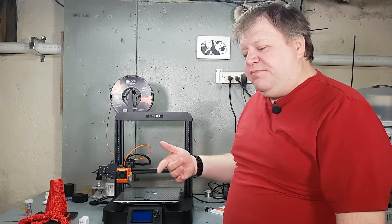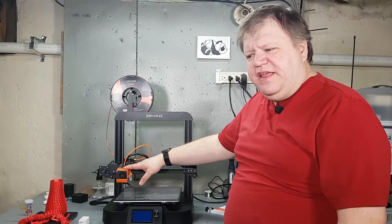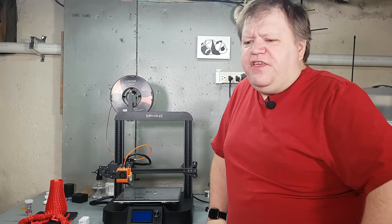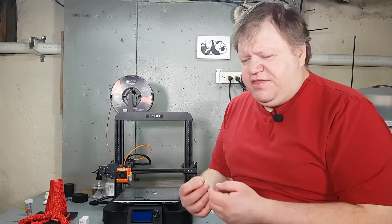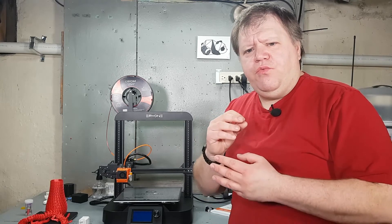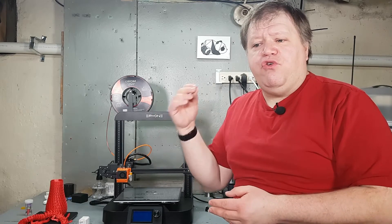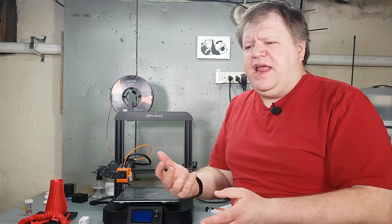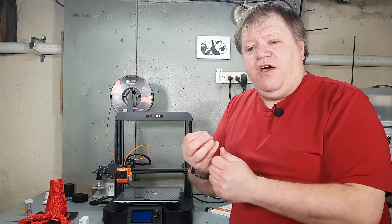A gig card is included in the package with updated information. When I first started this printer it was easy to set up and easy to get into the BL Touch settings and change it — but that's where I was a little bothered by it. The printer itself still had the power lead soldered — no clamps, no nothing, not bare wire, they were soldered wires. A little bit of electronic knowledge here: if you have soldered wires, solder works as a resistor, resisting current from going from one end to the other.